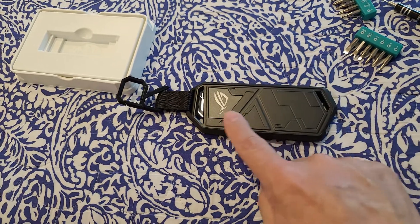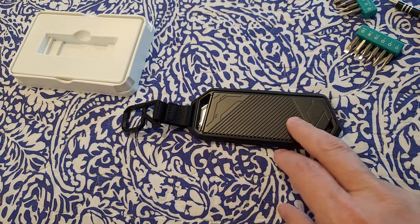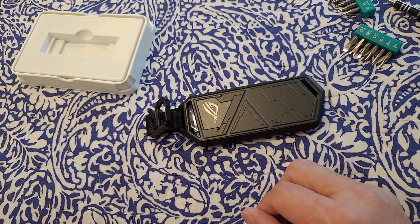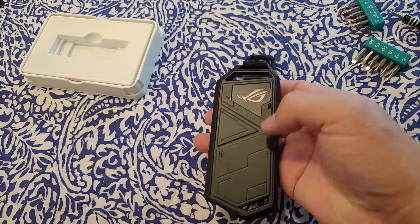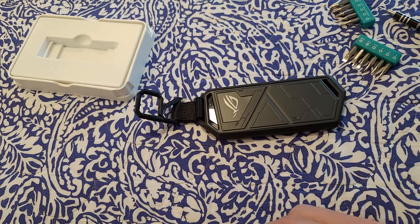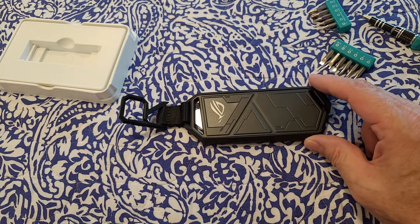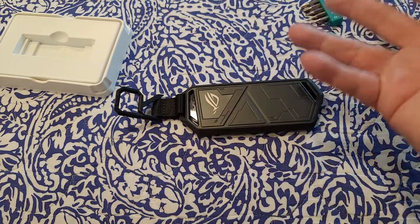I'm just gonna put a four terabyte in here, but I'm waiting for the four terabyte Pro to hit the market. Once those hit the market, I'm probably going to take this guy out — or maybe just buy another one of this enclosure, leave this one alone, and have the other one full of movies and music. Have two: call this one Windows and software, and the other one strictly movies and music.